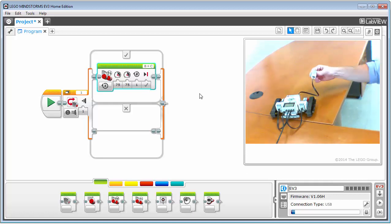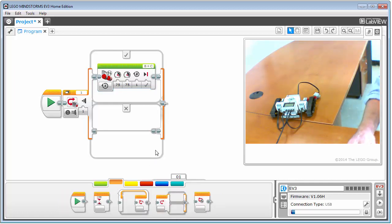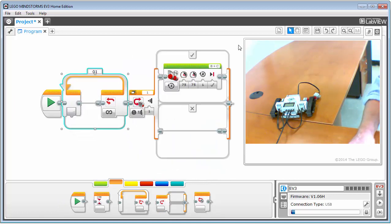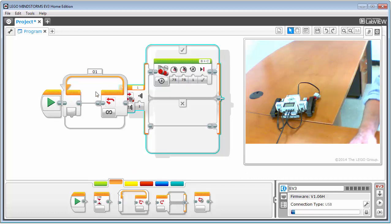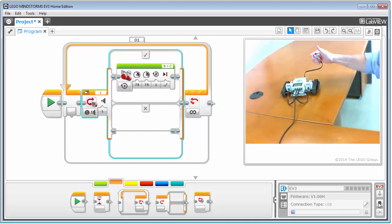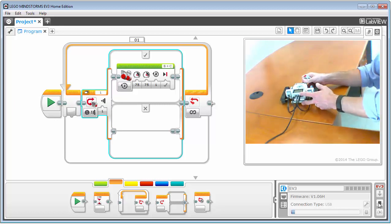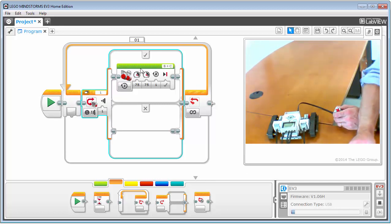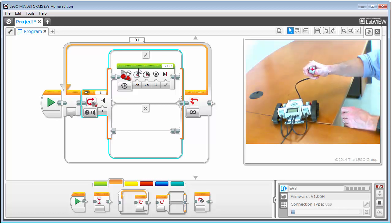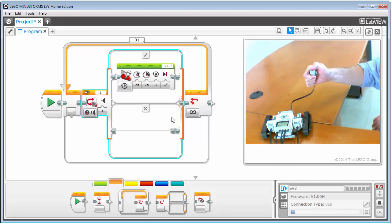To make a program that continually runs so I can press the button over and over and have it move each time, I need to add a loop construct. I go back to flow control, grab a loop, place it at the beginning of the program, and drag the switch inside it. I set the loop to run forever — unlimited. Now when I download it, every time I press the button it moves, every time I press it, it goes. With the cable connected, the software visually highlights which block the program is currently executing, showing the loop always running.